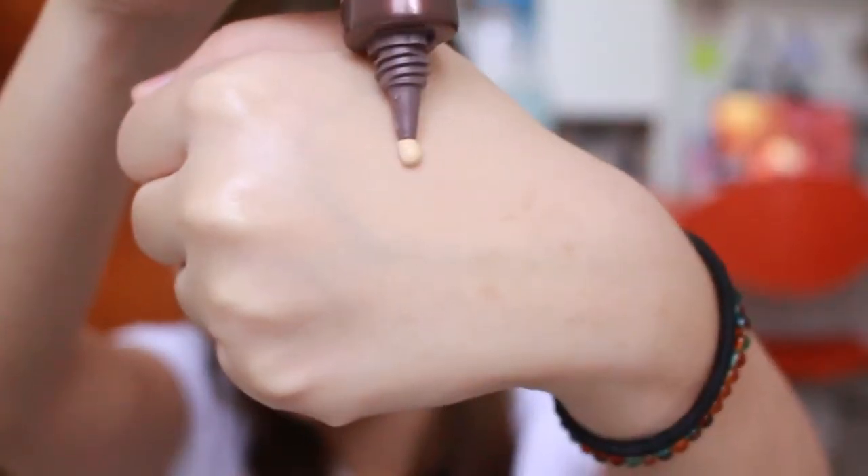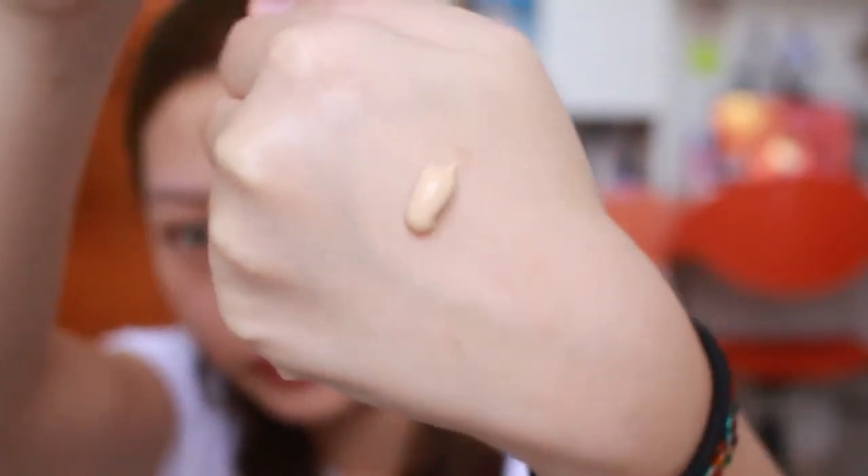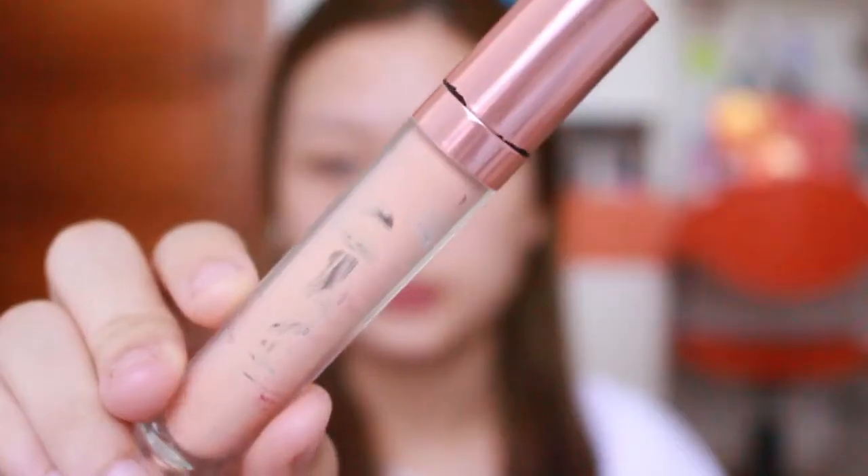Lanjut aku pake primer dari Pixi, yang Make It Glow. Dia keliatannya ada warna kayak gini, tapi waktu ntar di-blend ke muka warnanya bakal hilang. Aku suka banget sama primer ini karena dia ngandung SPF, makanya aku selalu pakein ke leher juga sebagai extra protection. Jangan lupa untuk wajib banget di-tap-tap kayak gini primernya, biar bener-bener nyerep.